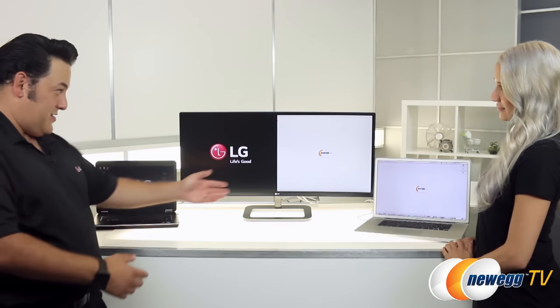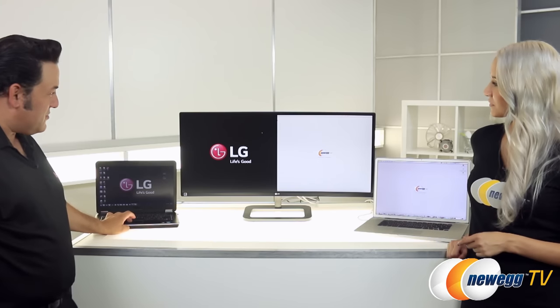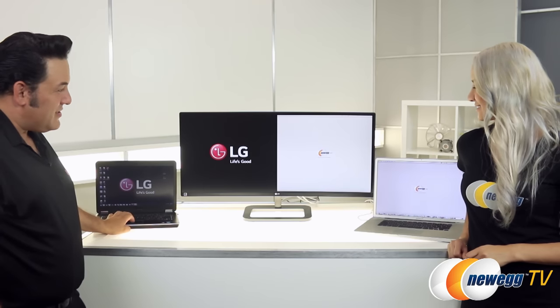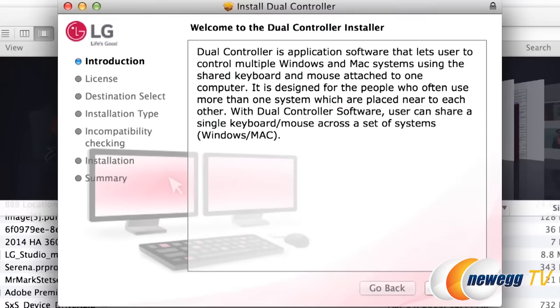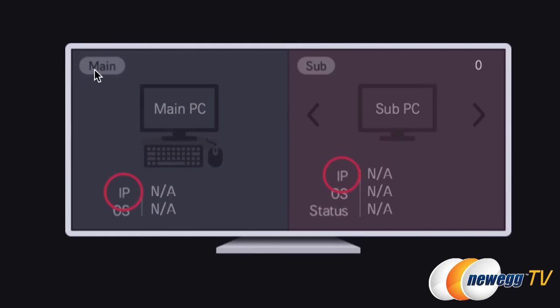This is already hooked up. We've got your Mac there and my PC here. If you notice, there's my mouse cursor on my side, and I'm going to go over to your side and take a look at your computer. Now I'm moving around — all right, I'm going back to my side. So you've got the dual controller software, which you can download from the LG website. The key is that both laptops need to be hooked up to the same Wi-Fi network at your home.